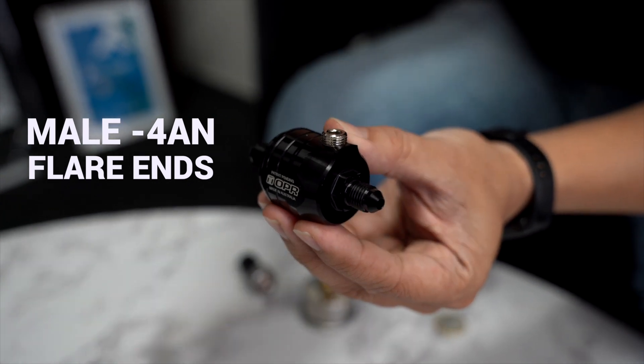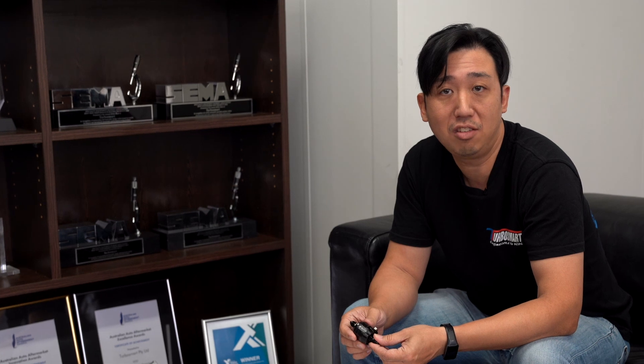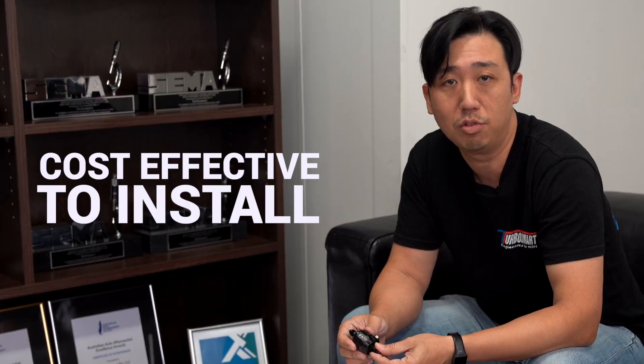It features male dash 4 AN flared ends to also aid in installation. This means less fittings and lines required to install it onto your engine, making it easier and cost-effective to install.